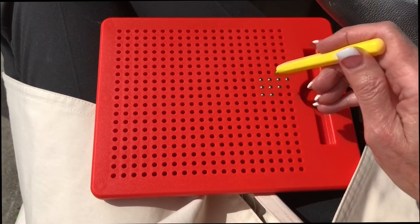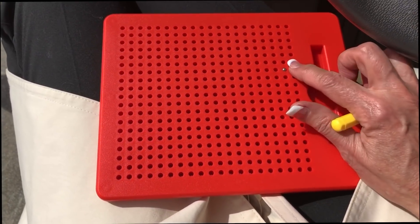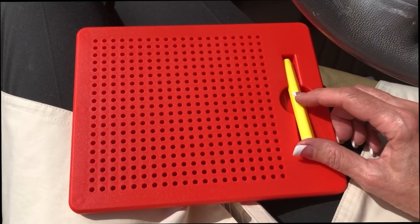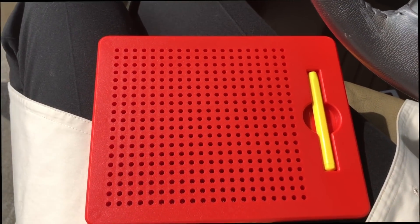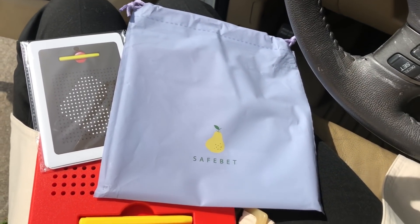We are all going to the beach this summer and this is going to be perfect to play with in the car. So if you've got grandkids or kids and you're going to be traveling, I think this would be a good one to have. It comes with a nice carrying case too. I'm filming this in the car by the way — I ran down to her house so I could demonstrate it.